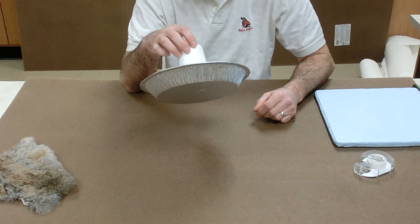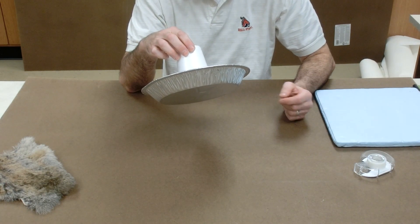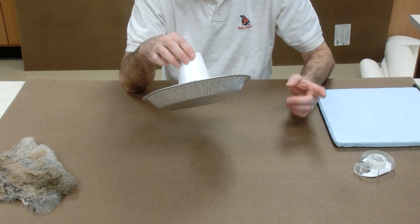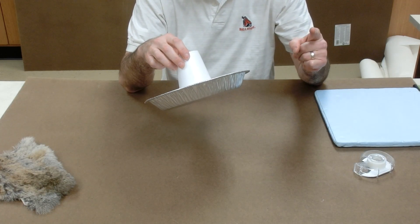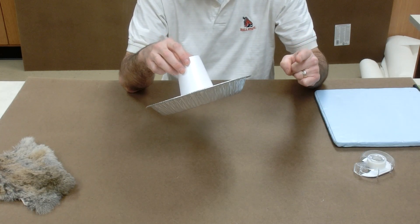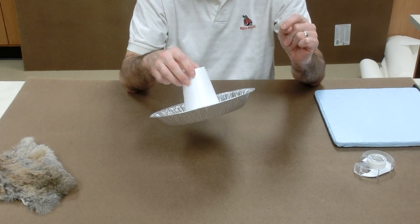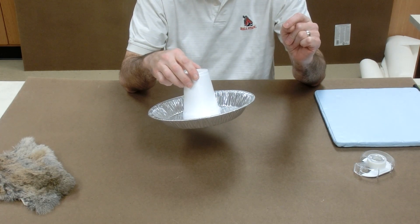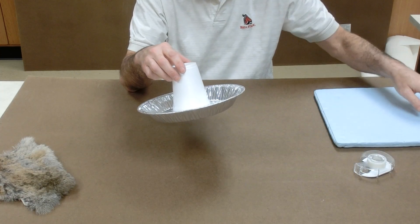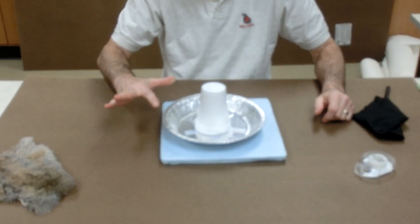If you pick it up and move it away from the board, this positively charged electrophorus will attract electrons from the closest thing to it. So if you bring your finger close by, you'll get shocked again as it pulls electrons from your finger into the pie pan. It's now neutral because it pulled electrons back in.